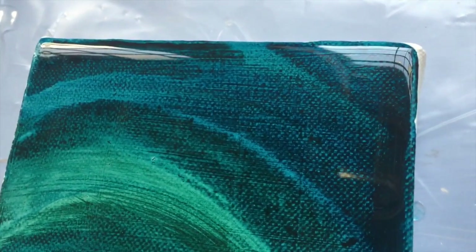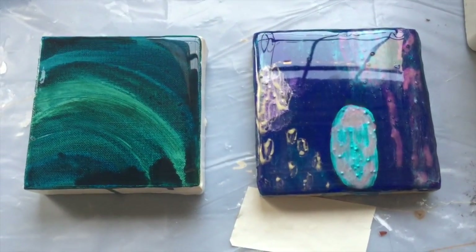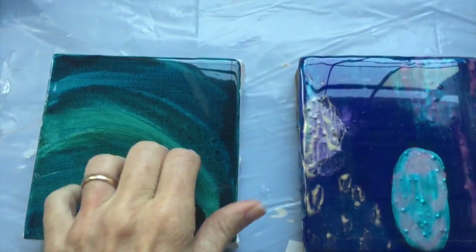I wanted to show you in closeup that all the bubbles that were visible when we were pouring it are completely gone. So it did come to a really perfect finish. I'm seeing something in the camera that's not showing up to the naked eye, but it feels very smooth — pretty crystal clear and smooth. Both of them — no bubbles. They've been dry for quite a while now and they're super hard.